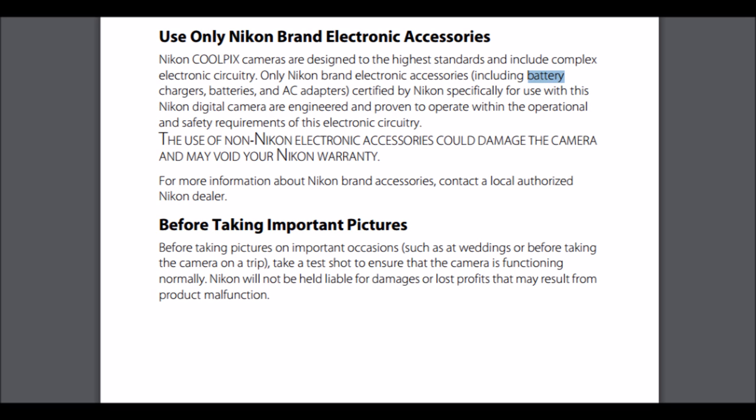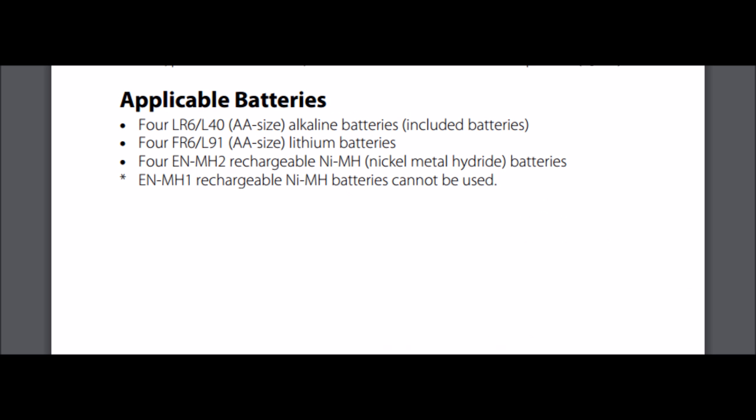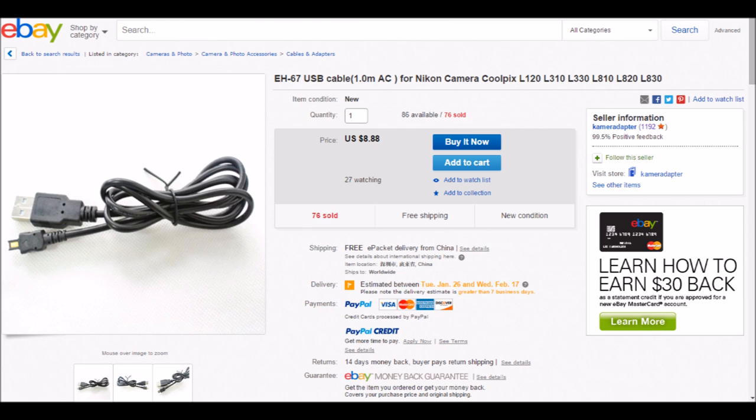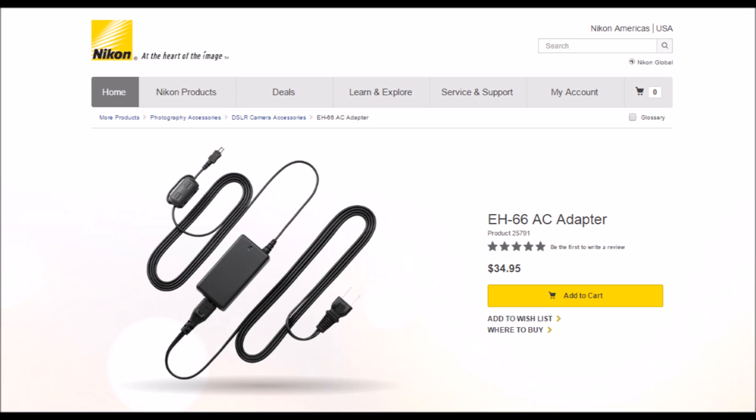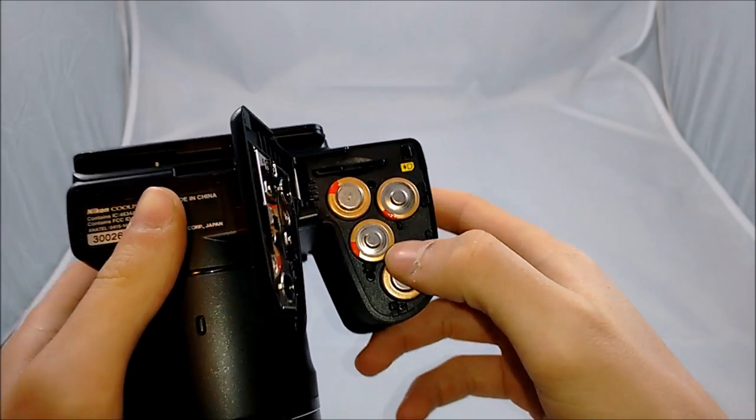One of the biggest cons about this camera are the batteries. In the manual, it tells you that you can only use certain Nikon batteries, which will cost you $40 for all four of them, unless you buy disposable batteries. So instead, I went out and bought an EH67 AC adapter — the manual says to get the EH66, but I'll leave the link in the description below where to get the EH67, so I don't run through my batteries as fast.